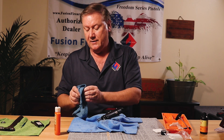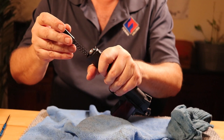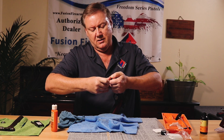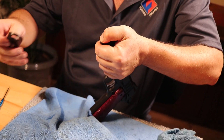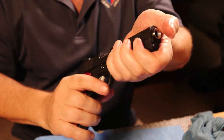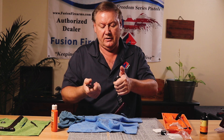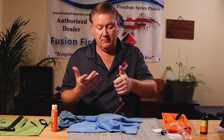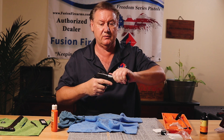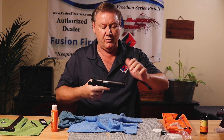Put the end cap back on the spring, recoil spring down into the dust cover of the slide. Next, use the barrel bushing wrench — some people turn it by hand depending on how tight the bushing is — then turn the bushing back over the top of the guide rod end cap. Push the end cap up and down to make sure it's free and not binding. Make sure it's pointed away from your face — you don't want to release it by accident and get slapped in the face with the end cap.